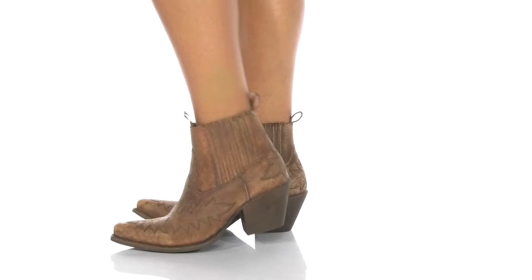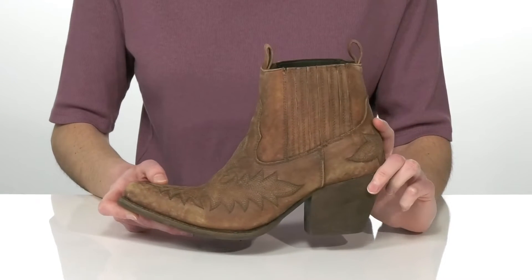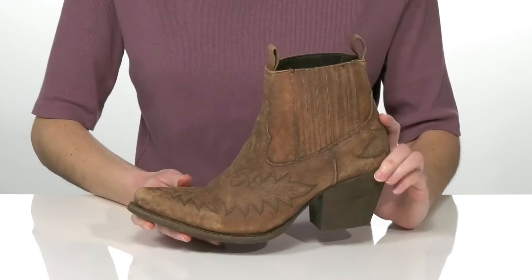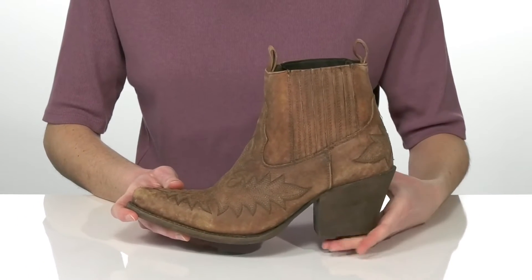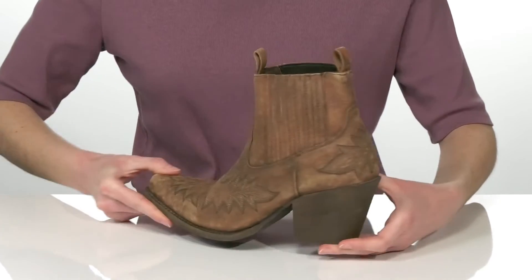If you're looking for a stylish but somewhat classic western boot, this pair from Ariat is a great choice for you. The vintage leather upper gives them a lived-in feel and the five-stitch detailing throughout makes them feel really authentic. There's a snipped toe at the front and a chunky heel at the back, which I would style with boot-cut jeans.